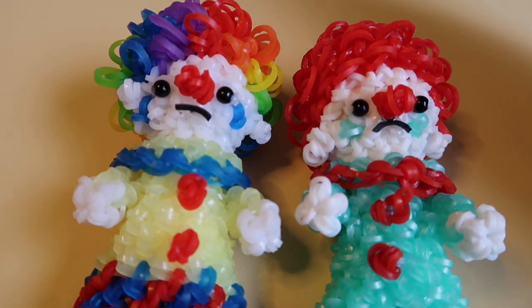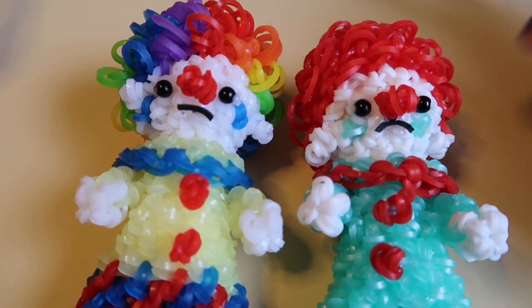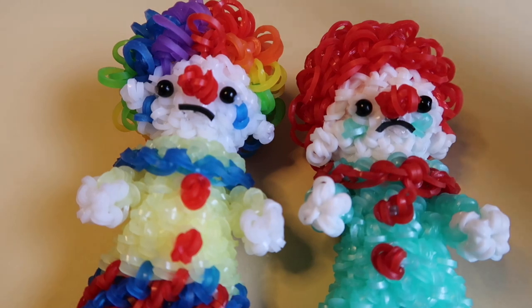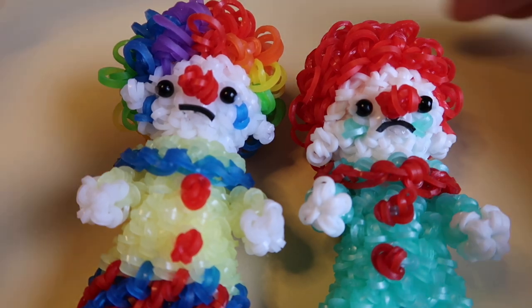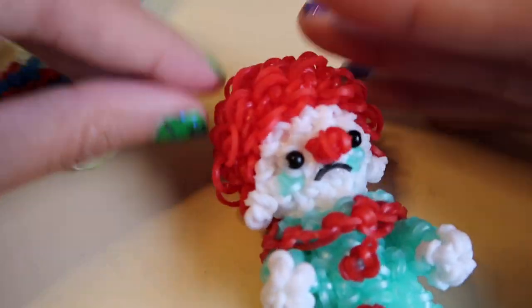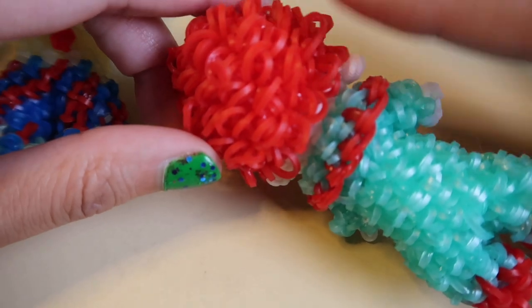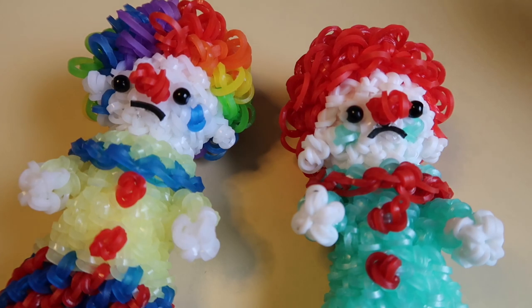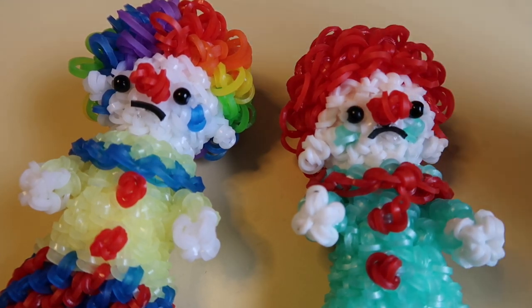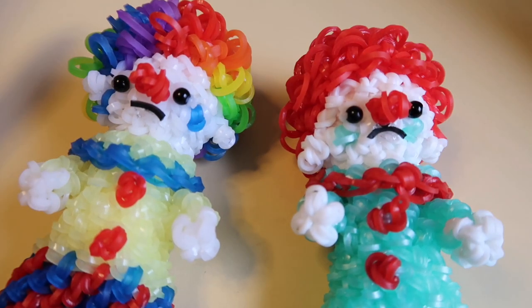Band-wise, I haven't done the band count yet — it's a pattern in my recent tutorials. I could do it before, but it takes some time and I only have so much time to film. My guess is that this guy takes around probably 300 bands, maybe a little more. Whenever you do anything that's supposed to look fluffy, it just shoots the band count way up, so it might be a little band-heavy. Check the description for the band count, the pattern, and my Instagram — everything that's usually there.